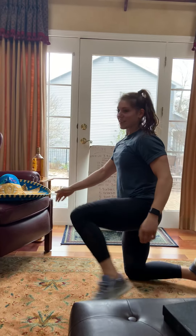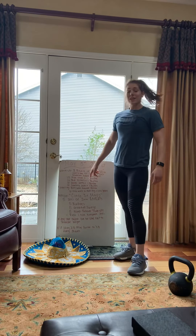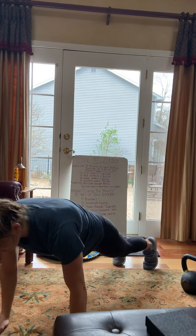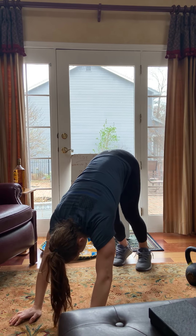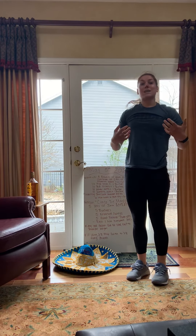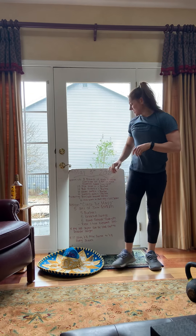Then ten inchworm to down dog plus some gas pedals. Walk those hands out, go into downward dog pressing your head back, then press those heels to the floor about ten times — get a nice stretch of your calves — then walk back in. Ten times. That's the mobility.